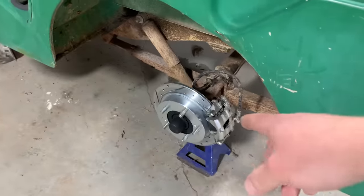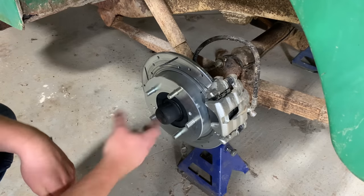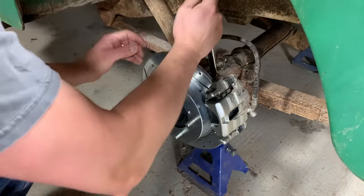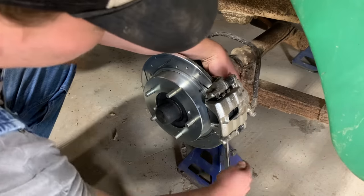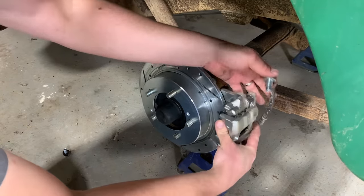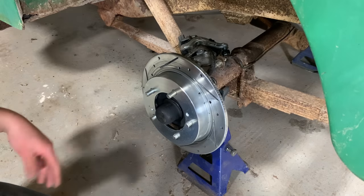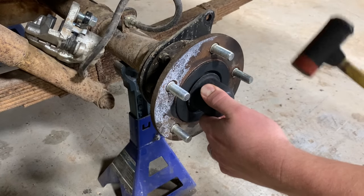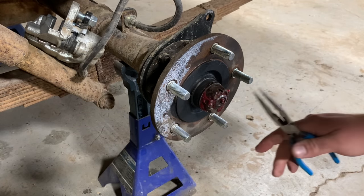I'm going to start by tearing into this side. These calipers and rotors come off pretty easy the way this kit's set up — there are just two bolts that hold this on. I'll tie it up out of the way and then the rotor will come off. I can take this grease cap off, and holding this nut on there's a cotter pin right here that's got to be removed.